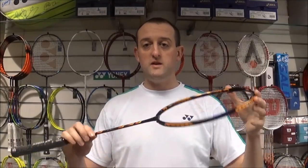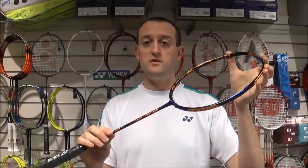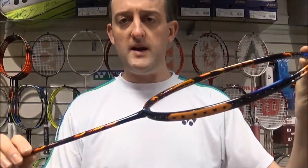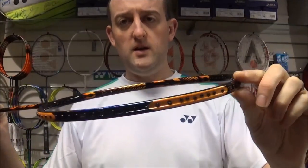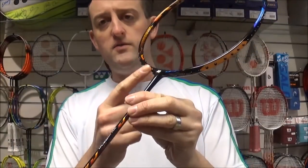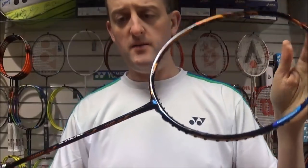Hello everyone, welcome back to clubrackets.com. Just like to share with you the newest limited edition Yonex Dura 10 that's just come into the shop. This is the new Lee Chong Wei limited edition for this year, in a new colour scheme of browny red and bluey purple as well.